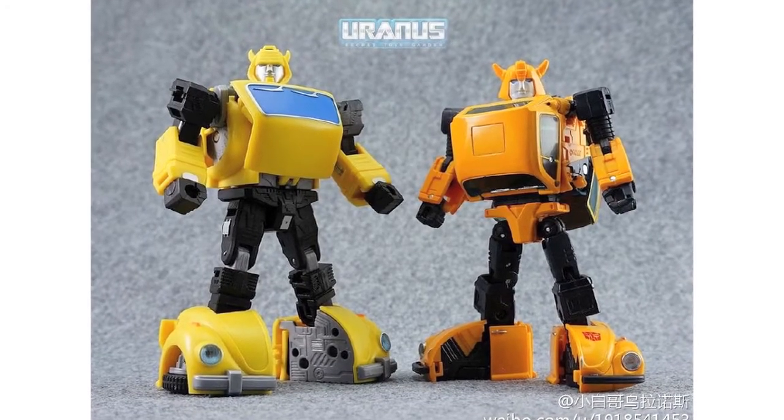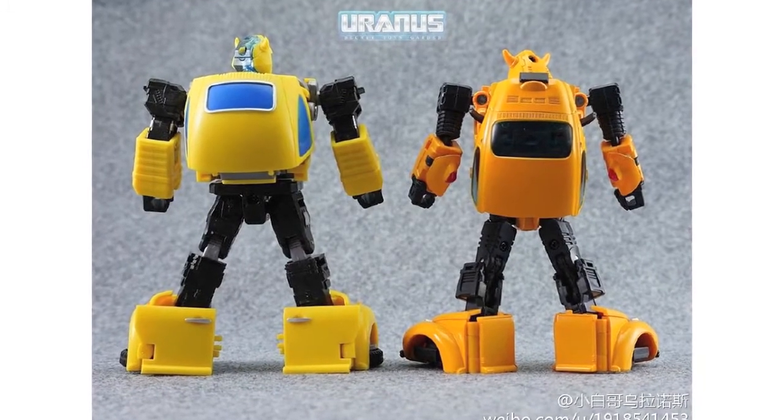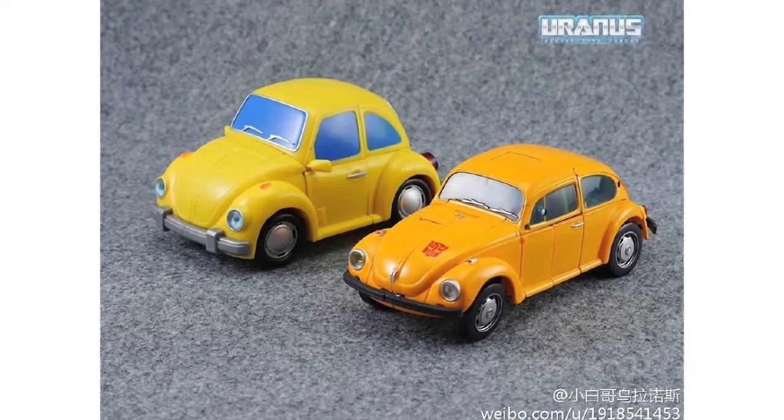Uranus Secret Toy Garden have also shared images comparing MP Bumblebee to Toy World JP's TW03B. Let us know which of these you prefer.